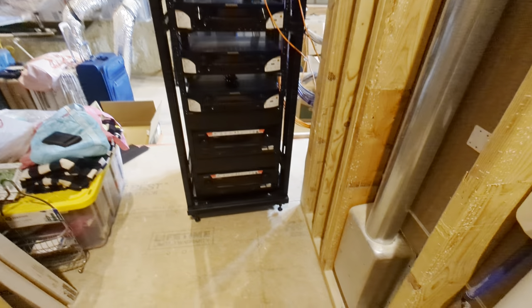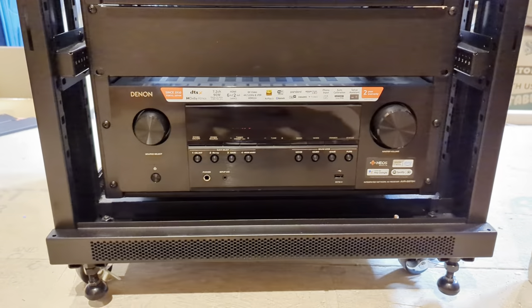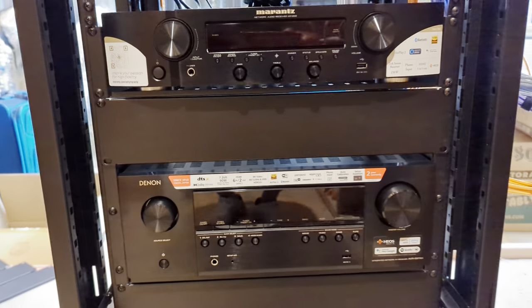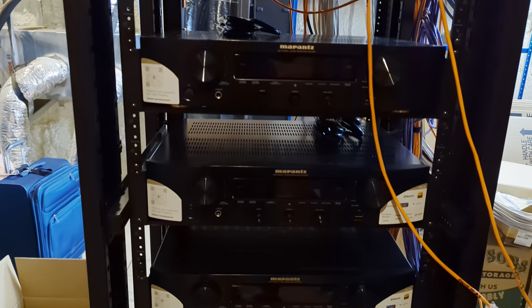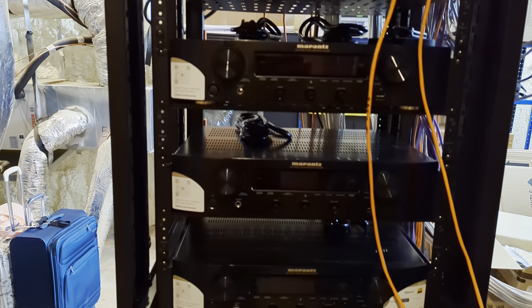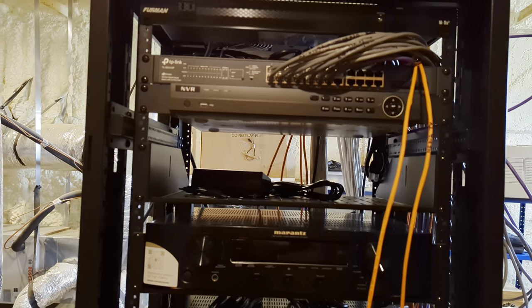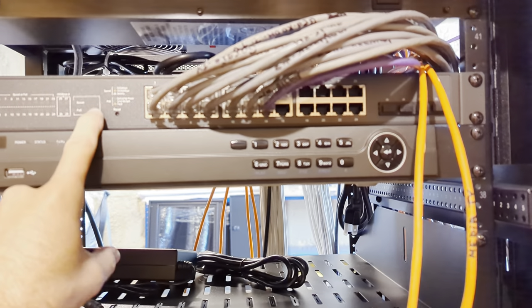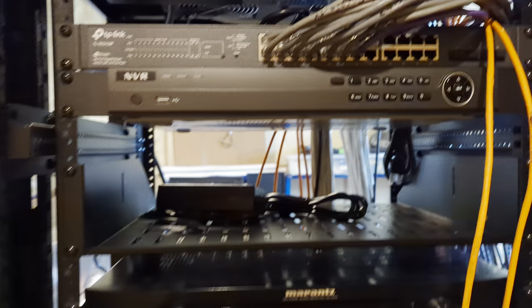So I'm going to show you guys the rack. Everything has ran back to the attic here, and I put a rack in and we're just starting to populate it. We got a couple of surround sound processors on the bottom, and I'm actually using these stereo Marantz AVRs to power the house audio stuff. Then I got my cameras here and my switch right up here.